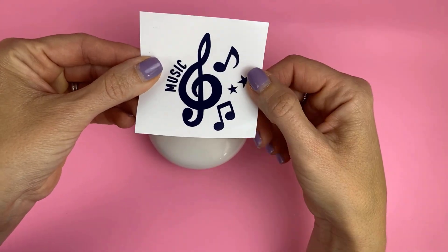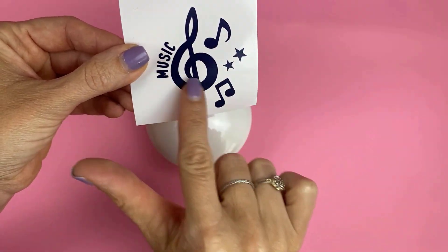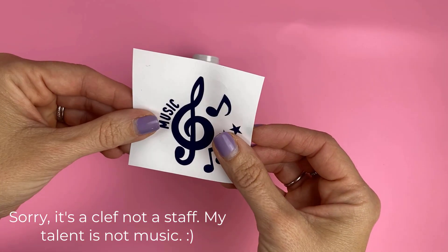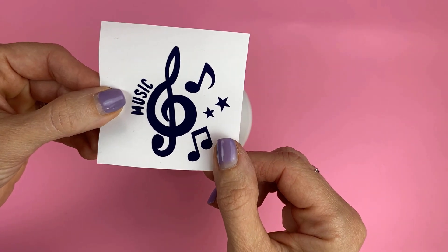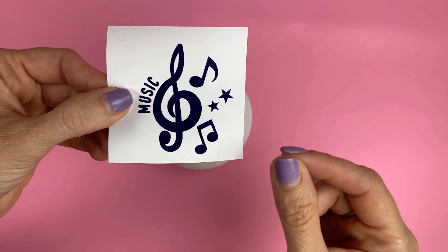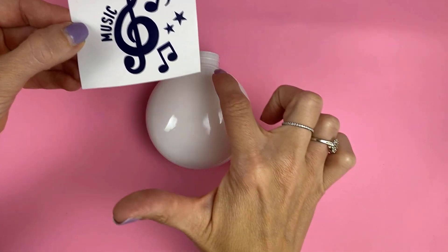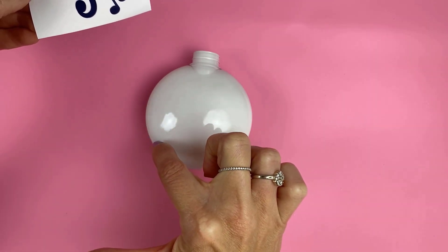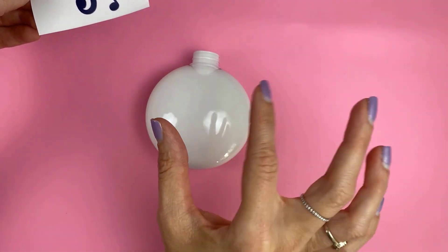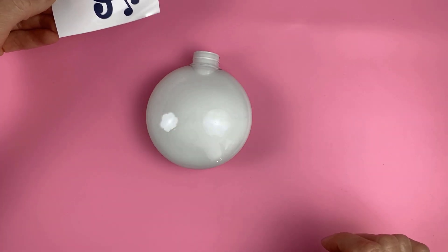I'm going to put this vinyl decal on this ornament. A couple things to point out: it does have a big piece — the music staff — which is the hardest piece to work with because you need to get it around this curve without wrinkling. You want to be careful in your selections. Stay away from a really large single piece; I thought about putting a circle around this and realized that's a horrible idea. Size is key — nothing too big — and if you can have it in multiple pieces instead of one continuous big piece, you'll have way more success.